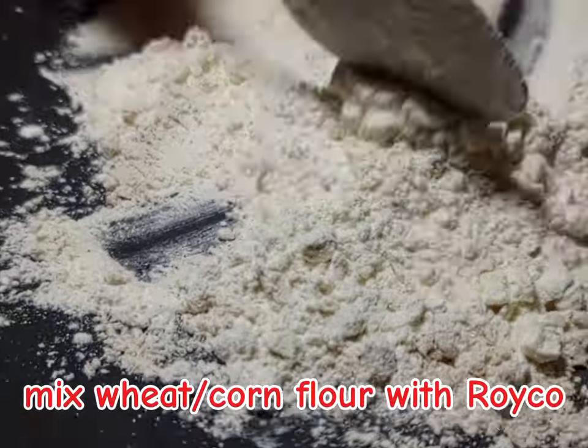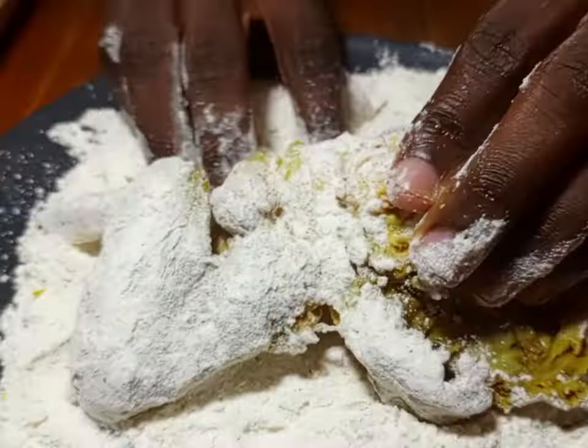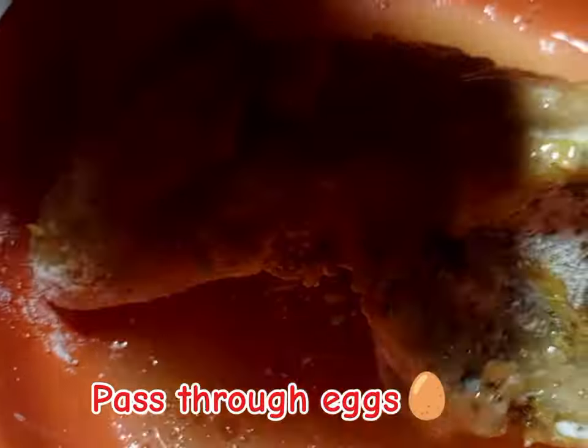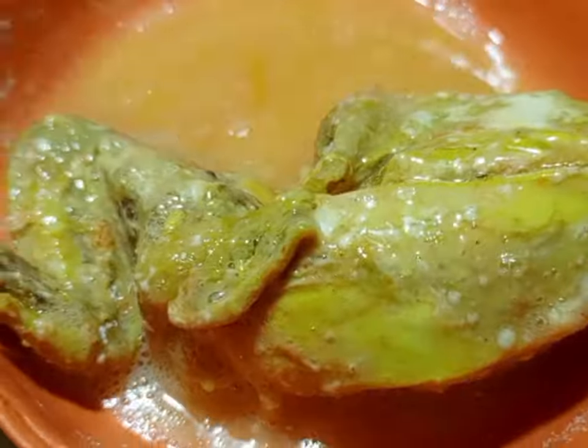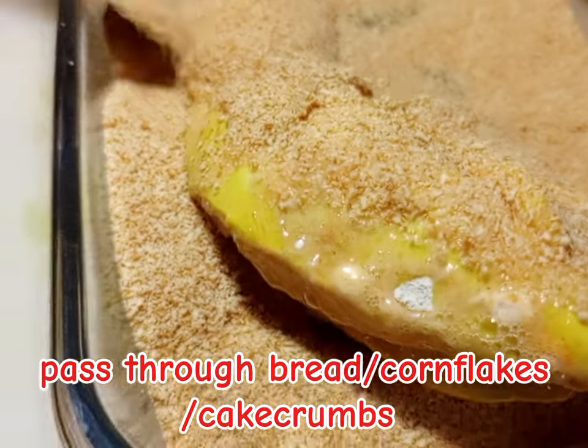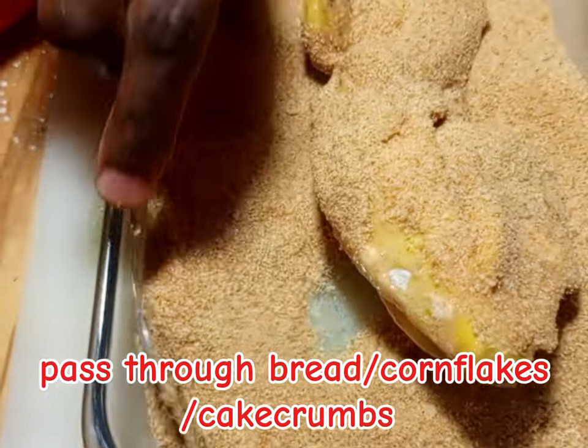Then mix flour with Reiko and white pepper — but Reiko is an option. Then dust your chicken in flour, wheat flour, or corn flour, it depends on your taste. Then pass the chicken through the eggs. Then finish off with breadcrumbs, cake crumbs, or cornflake crumbs — it depends on your interests.